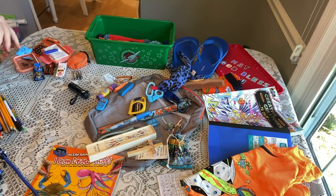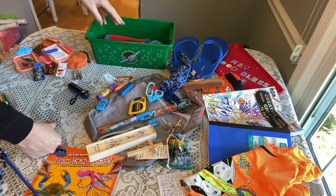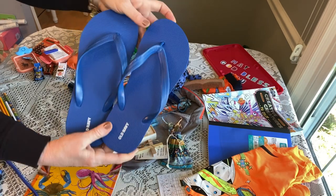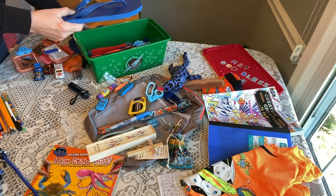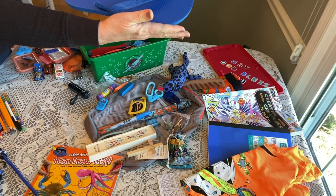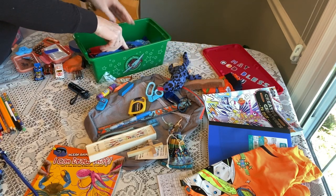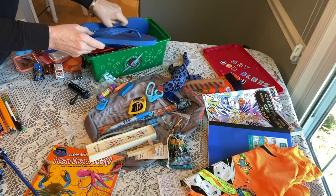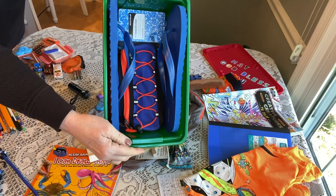Next are his flip-flops — a pair of Old Navy flip-flops I got on sale this year for 99 cents. I'm packing them on the sides of the box with the flatter side down, one on each side. There we go — his flip-flops are in.